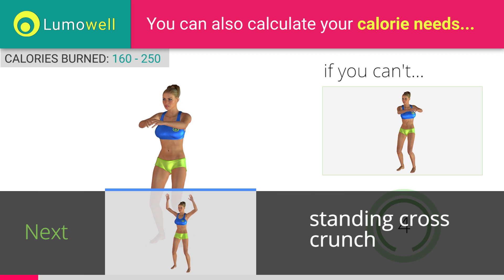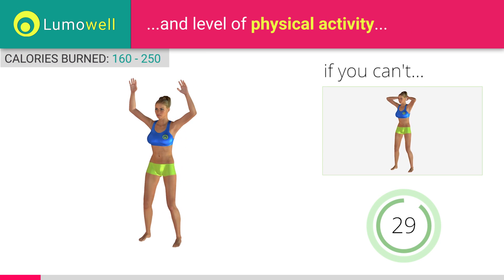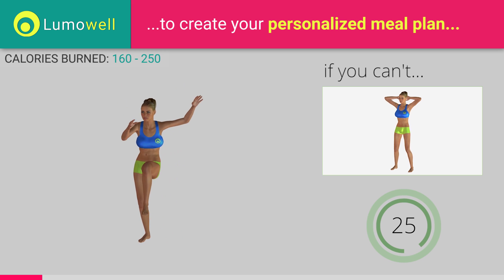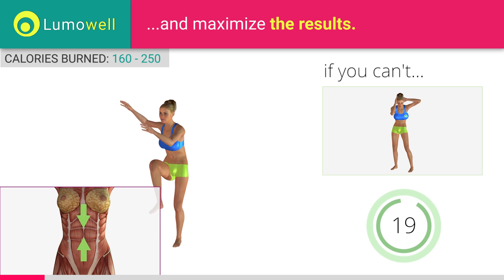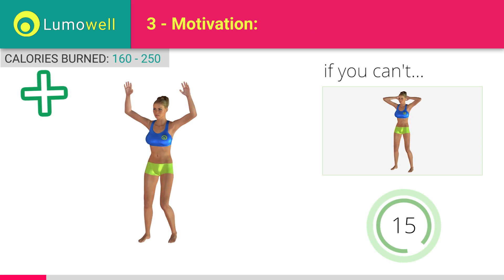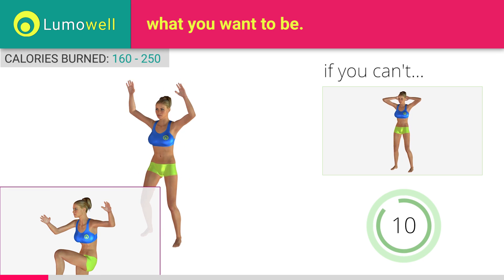Next exercise: standing cross crunch. If you cannot do it, try not lifting your leg and concentrate on your bust. Keep the abdomen constantly tight. Do not strain your neck. Stare at a fixed point in front of you to help you.